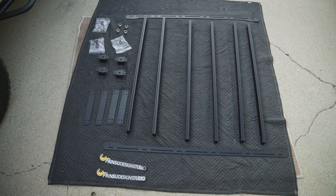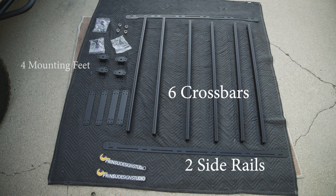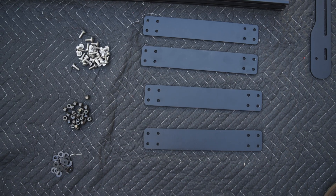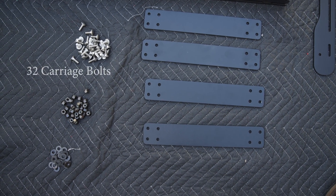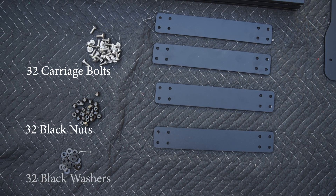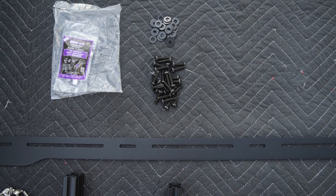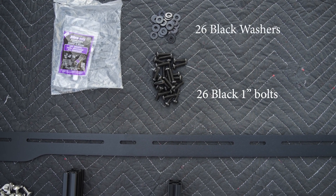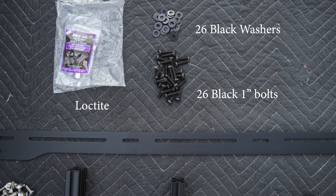Now that we have everything laid out, you can tell that we have six crossbars, two side rails, four mounting feet, four stiffening brackets, and a whole mess of hardware, plus two cool stickers. I then went and sorted out the hardware that went with the four stiffening brackets. There should be 32 carriage bolts, 32 black nuts, and 32 black washers. For the hardware that will be used to mount the crossbars to the side rails, there should be 26 black one-inch bolts and 26 black washers. There should also be a packet of Loctite to keep the bolts tight inside the crossbars.